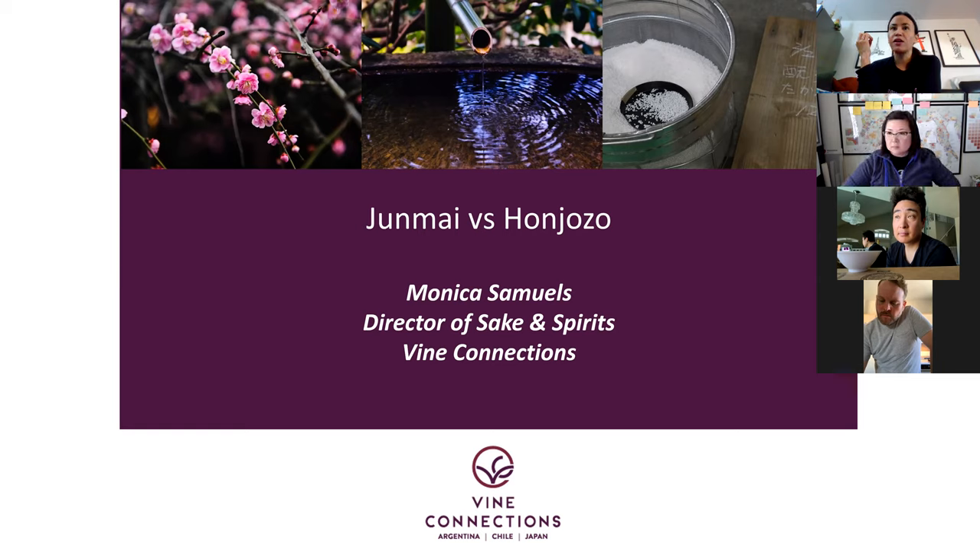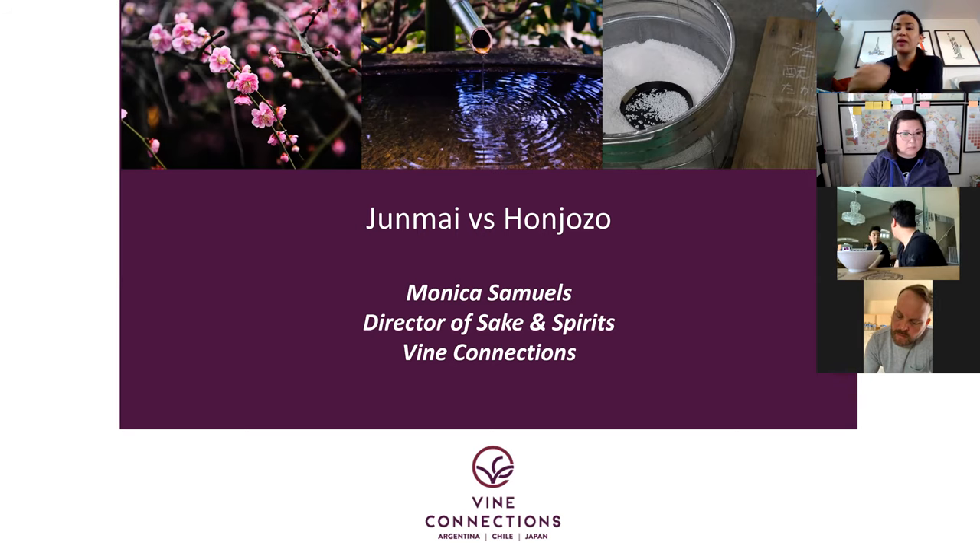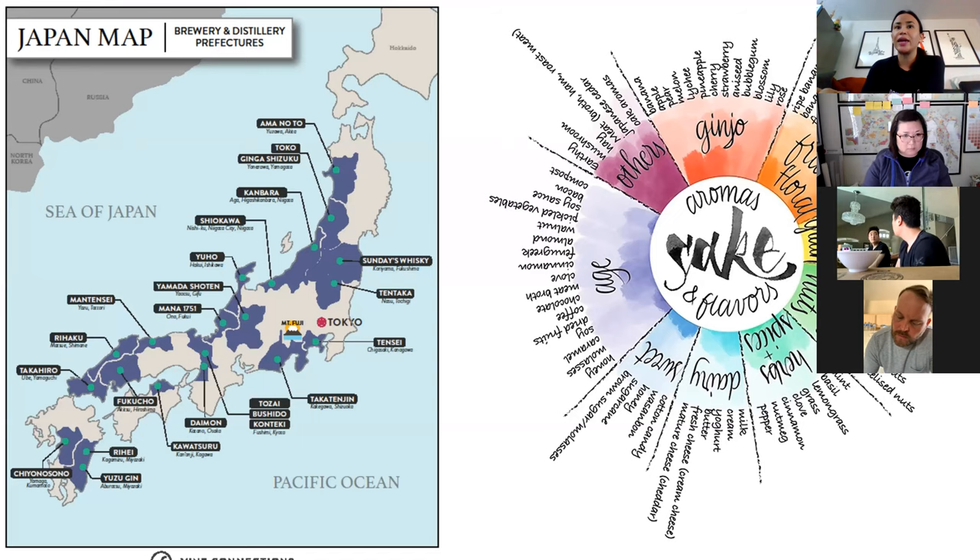It's not done to raise the alcohol content. Hanjozos are not necessarily higher in alcohol — you can look at the ABVs of the Endless Summer and the Sword of the Sun. The reason alcohol is added is that certain Ginjo aromas in sakes made with Ginjo yeast are not water soluble. When you add a little bit of distilled alcohol, you tend to enhance those Ginjo aromas — banana, apple, pear, melon, lychee, pineapple, cherry, strawberry, anise, bubblegum, blossom, lily, rose.